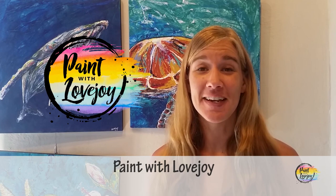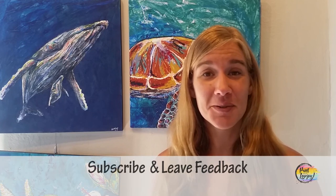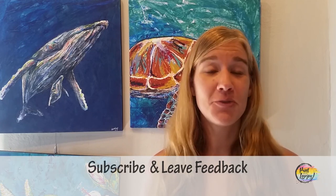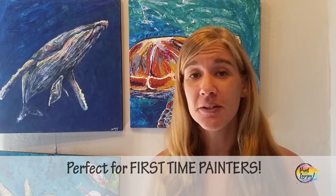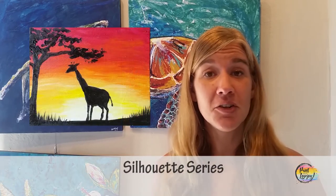Hey guys, welcome to my studio — this is Paint with Lovejoy. Thank you so much for joining me today. If you're here for the first time, make sure you hit the subscribe button and check out my other videos. If you're here for a second, third, or fourth painting, thank you for coming back. Today's video is perfect for first-time painters.